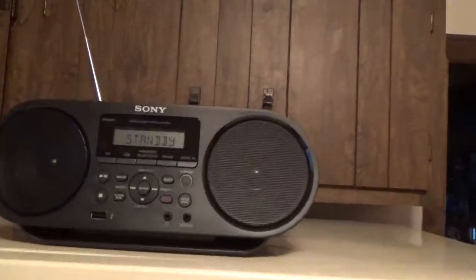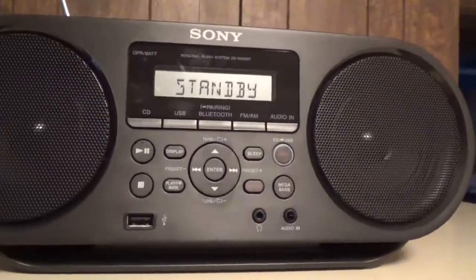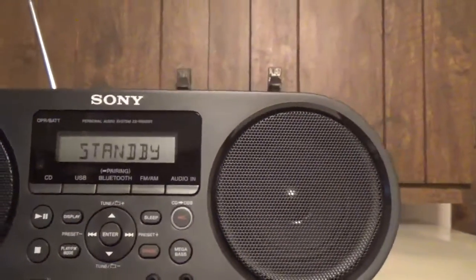Let's do a product review of this Sony tabletop radio. I had to buy this because some of the older CDs wouldn't play in my other unit, so I had to get this so my wife could listen to some CDs.